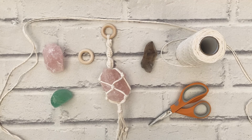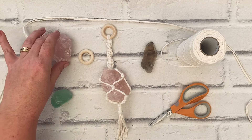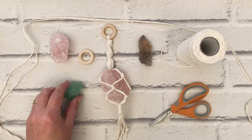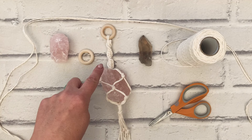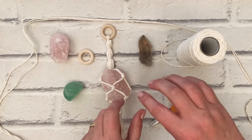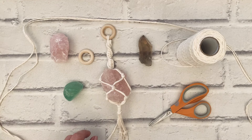I've got everything I need: a selection of crystals — rose quartz, smoky quartz, and fluorite. I'm going to show you how to wrap just one, and then I'll move on and show you how we can make a link of two or three crystals.